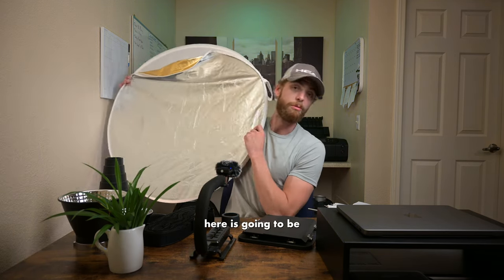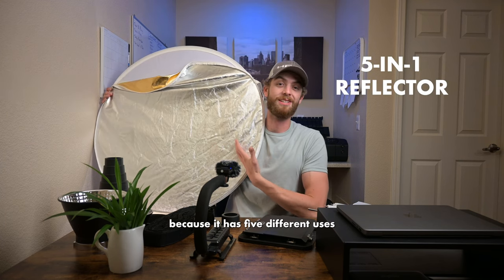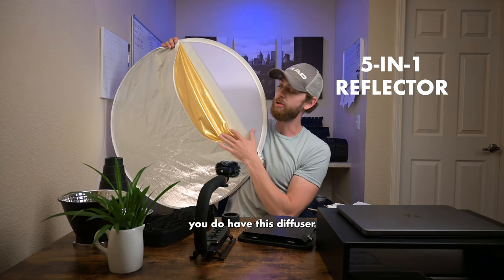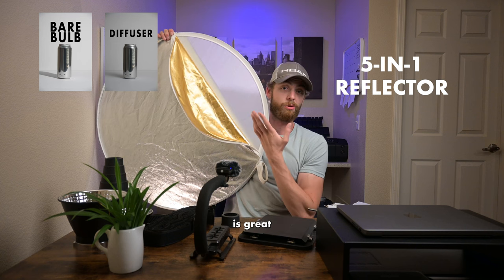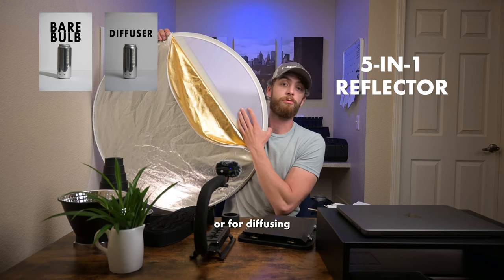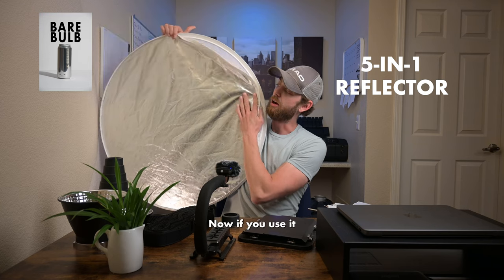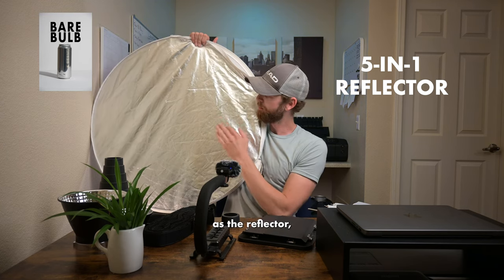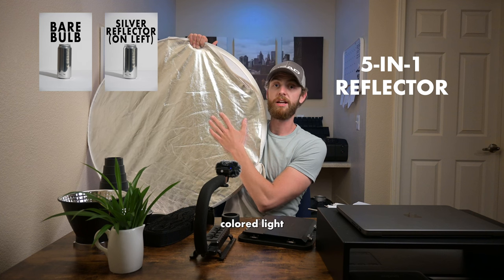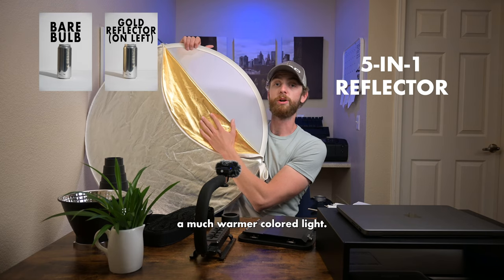First one is a five-in-one reflector, and it gets its name because it has five different uses inside of one tool. In the very center you have a diffuser, which is great for softening the light over top of your subject or for diffusing your light source and essentially working as a softbox. If you use it as the reflector, this silver side is going to produce a much cooler colored light and bounce that light back, whereas the gold side is going to bounce back a much warmer colored light.